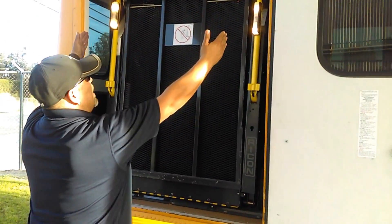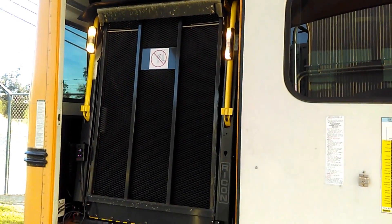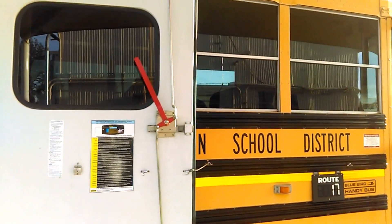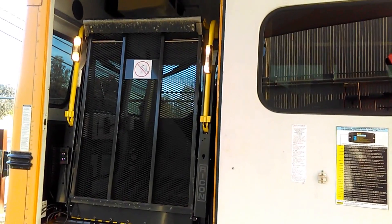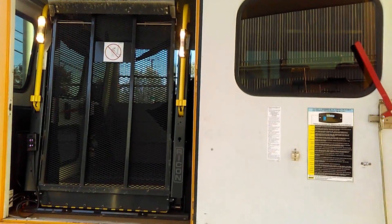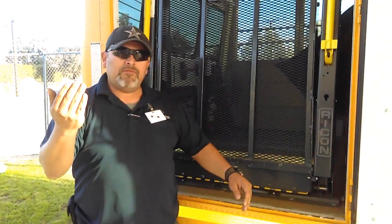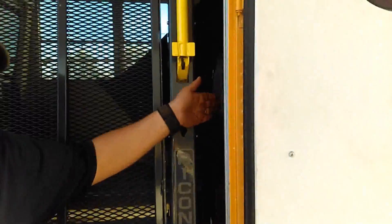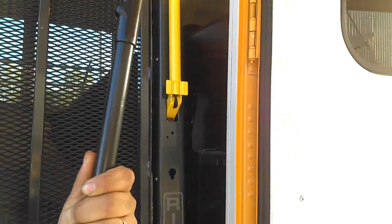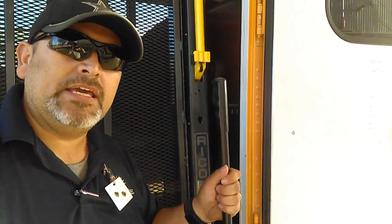I have a butcher lift, lights operating. As part of your pre-trip inspection, you are supposed to have a pole — we'll call it a pole or your buddy. This pole is supposed to be here in case you need to operate the lift manually.